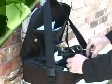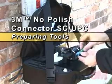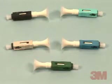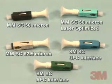The 3M brand no polish connector enables fast on-site installation of 250 micron and 900 micron connections utilizing a one-piece pre-assembled design. The SC connector is available in multi-mode versions: 50 micron, 50 micron laser optimized, and 62.5 micron. For single mode, it is available in SC-UPC and SC-APC.